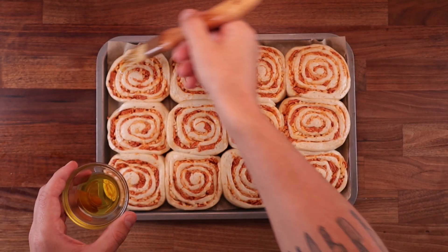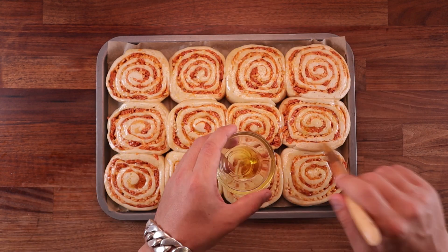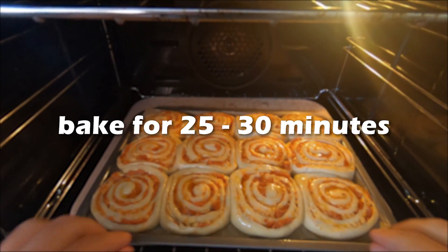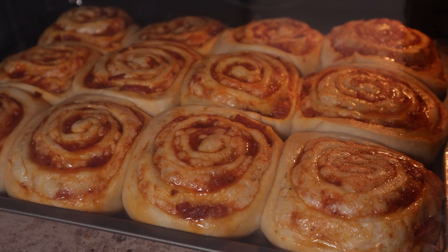But if they look like this, brush them with a little bit of oil and get them in the oven — the oil will give the exposed dough a nicer color. They'll take around 25 to 30 minutes, and once they're puffed up nicely and golden brown all over, they're ready.